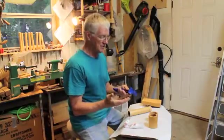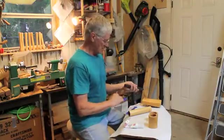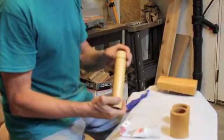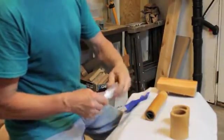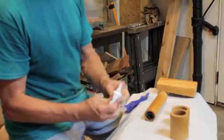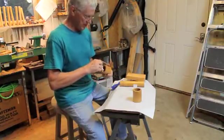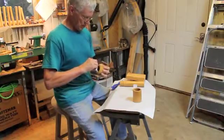All of the pieces of the kaleidoscope have been finished, so now we put them together. The mirrors will go in and we put a little silicone around the mirrors to hold them in place. Then we put the eyepiece on and again we use silicone to get a good seal.